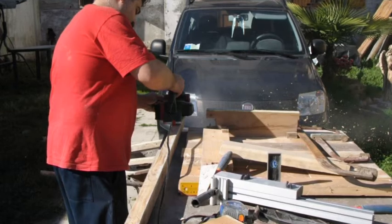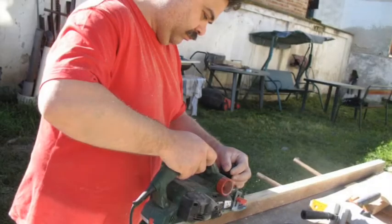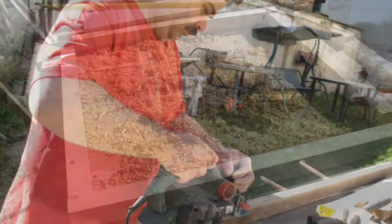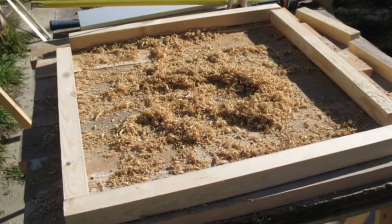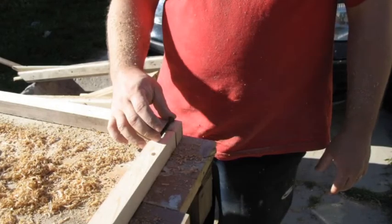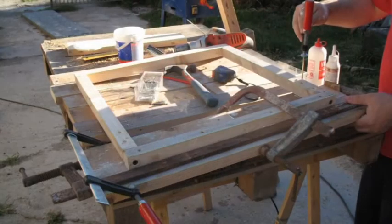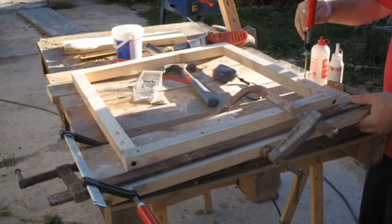E inizio col pialletto elettrico a ripassare dei quadrelli di legno, anche qui recuperati da altri lavori, per fare praticamente il bordo inferiore del tavolo. Dall'immagine lo vedete bene: praticamente fare un quadro di legno dove verranno poi fissate su tutte le assi. Praticamente tutto il legno è recuperato, non c'è niente di comprato. Mi arrangio con quello che ho, con quello che trovo. Come vedete, nessun progetto, tutto improvvisato, mi piace così.